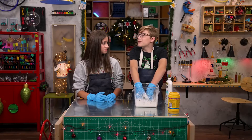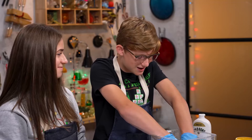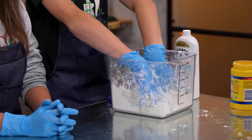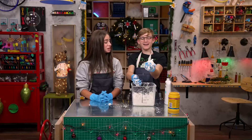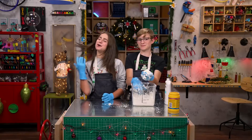You just have to mix it up for the perfect consistency for a big fat snowball. Ta-da! Not bad. It's snow good. But mine will be snow much better.